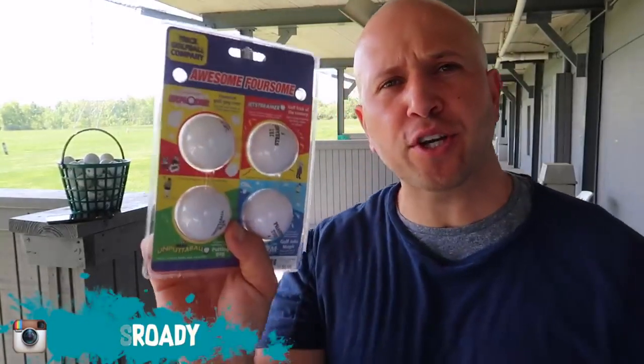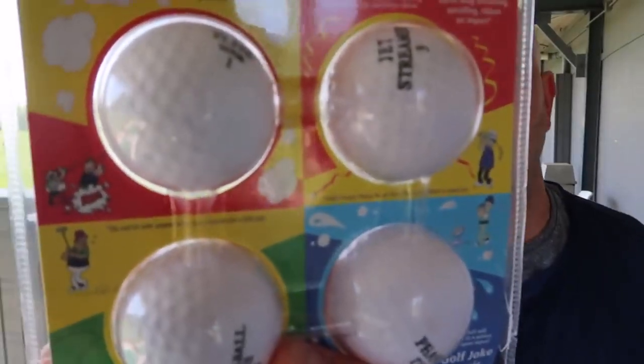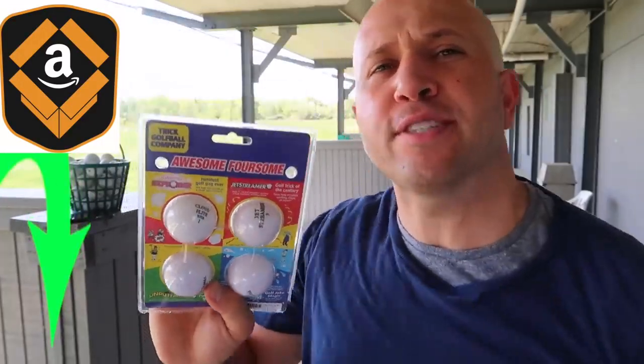So you want to know how to prank? Today we're at the driving range. We're going to test out these trick golf balls I got from the trick golf ball company. Basically they're exploding golf balls and they will explode when you hit the ball. I'm really curious to see how they work. Check out the description below because I'm going to put an Amazon link to these golf balls. If you guys like them, you can go get them yourself.